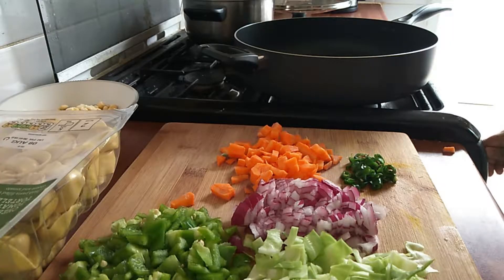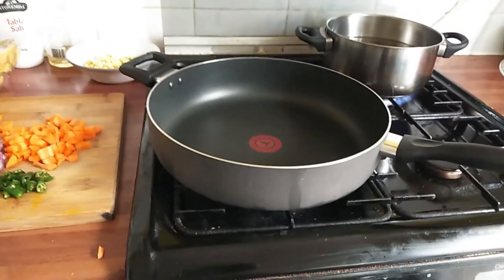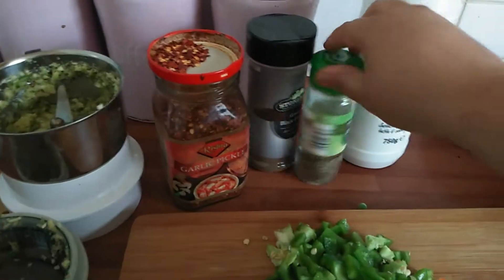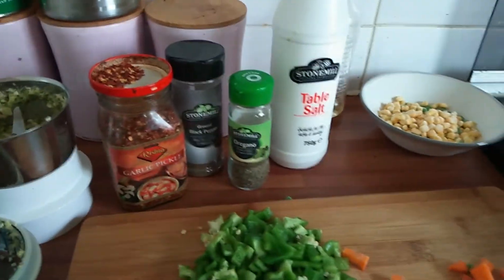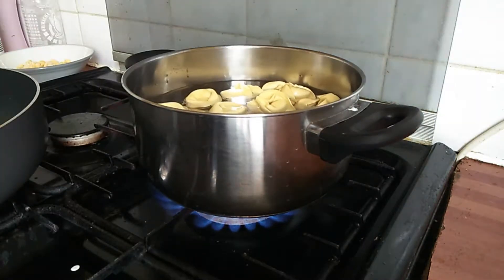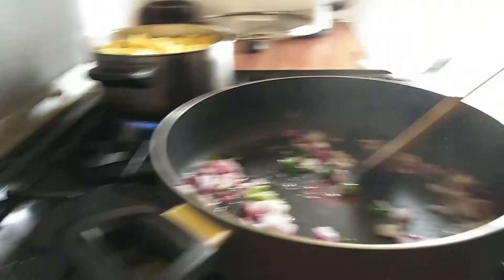So let's start making the pasta! I will switch on the flames for both pans, add some oil, and let it heat up. In the meantime, I have also kept out some chili flakes, black pepper, and oregano. Now I am adding the pasta to the boiling water. This is half-cooked pasta so it doesn't need to boil much — it will take only six minutes.